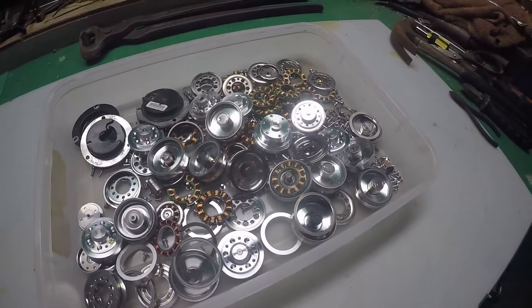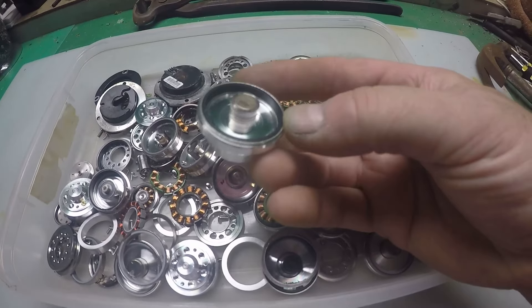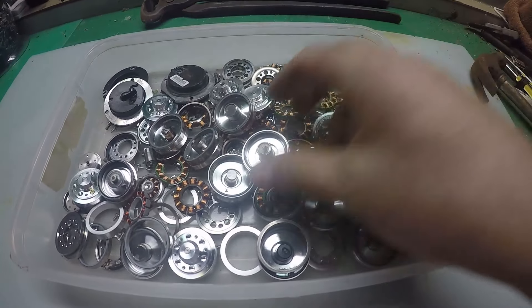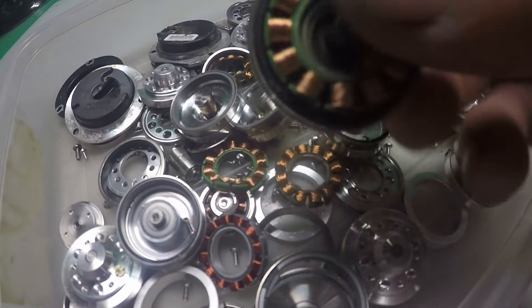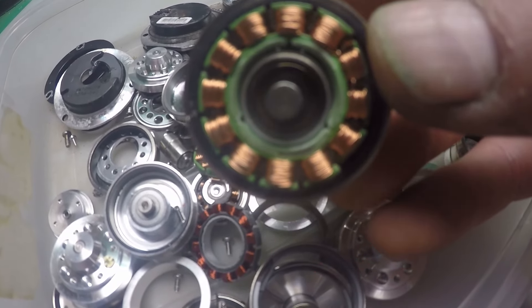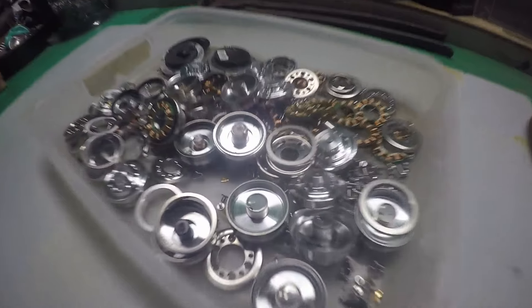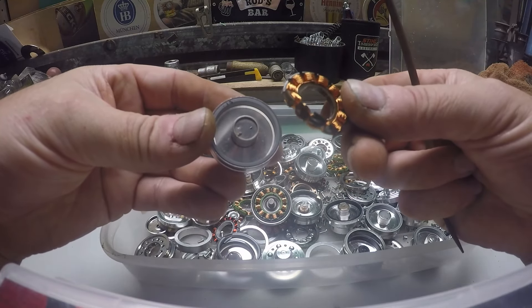What you're looking at is the results of my scrapping off 23 hard drives last week. These are the aluminium casings which the motors sat in. But this isn't the only copper inside this motor — you're missing out on free copper. Do you want to find out where it is? Stick around.